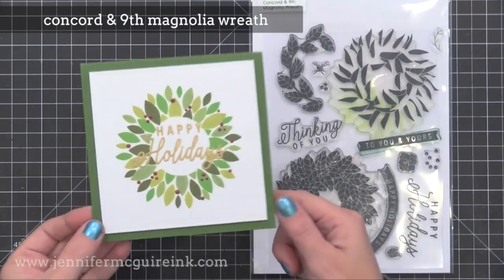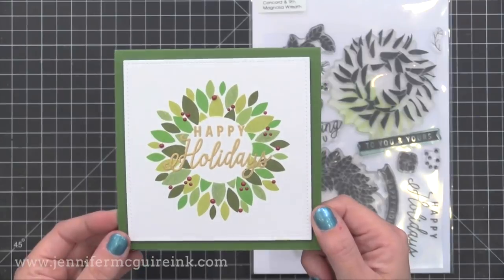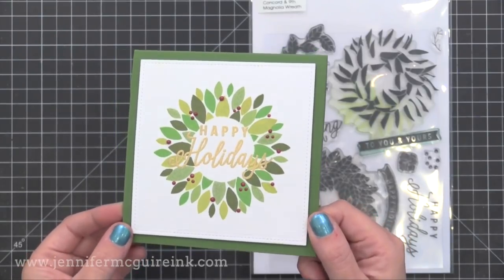This is where the sentiment is from - it's from the Magnolia Wreath stamp set from Concord and 9th. I'll link here to a video where I used the same stamp set for a different card.